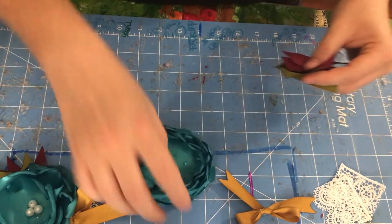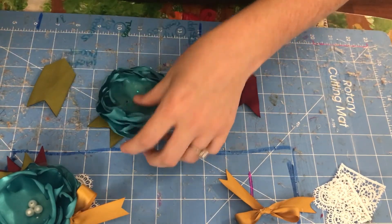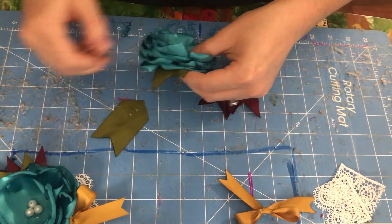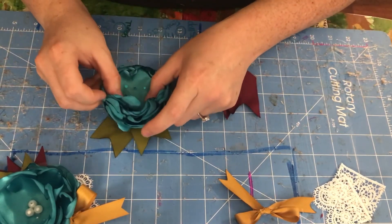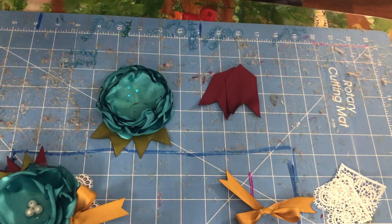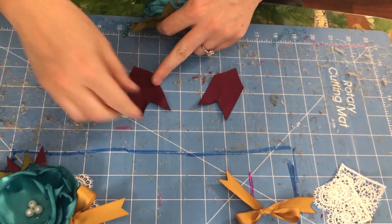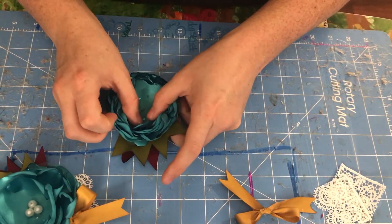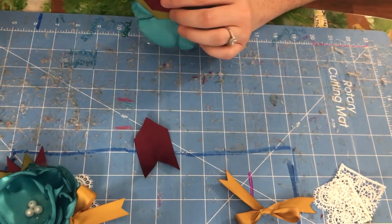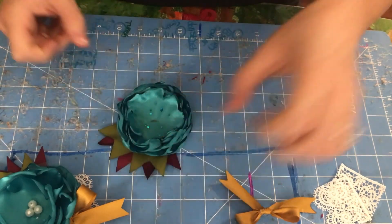Now we're going to do our spikes. I'll just dot a little bit of glue, do a dot, and I want it to peek out a little bit then push it in. I'll do another dot. This is more of a personal preference — however you like your spikes. There's no wrong way to do your ribbon spikes or get them to look the way you want. I want to make sure everything is as even as possible.